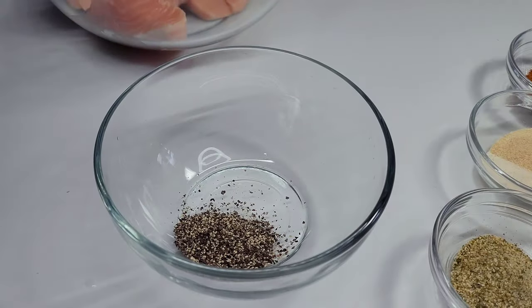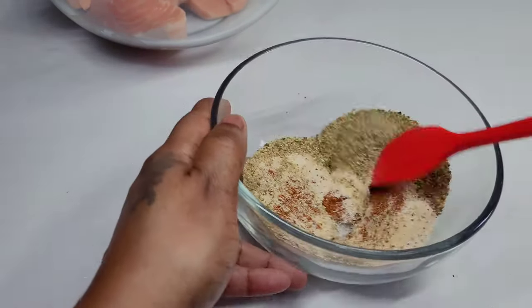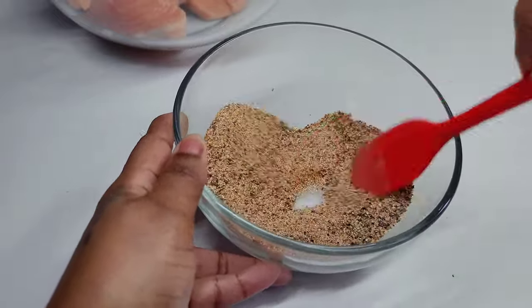Now we'll add all the seasonings to a bowl and mix until well combined. We'll be using half of the seasonings to season our flour, and the other half we'll use to season our salmon.